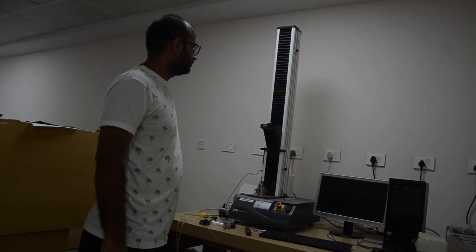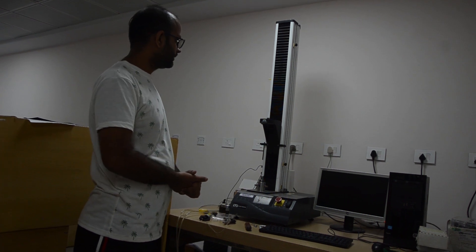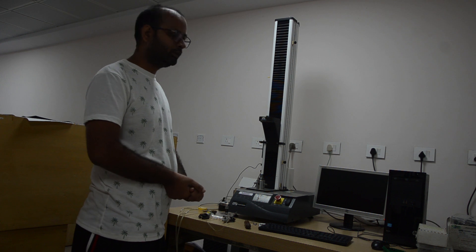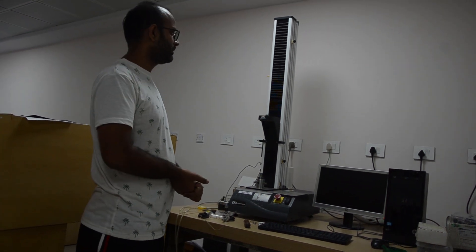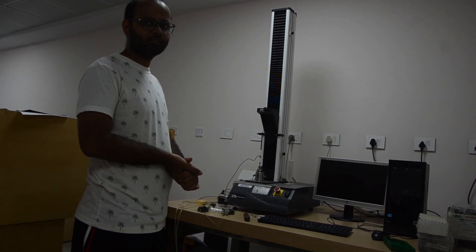This is a single column UTM — Universal Testing Machine. We are going to do tensile testing for a single fiber. It is a single column machine especially made for precise tensile testing.